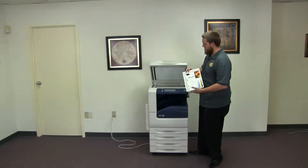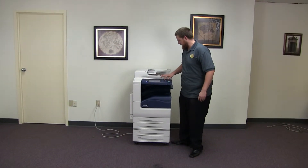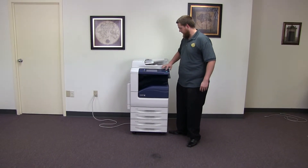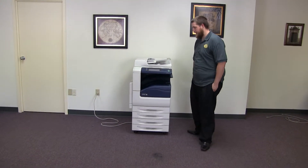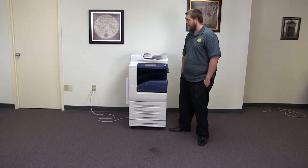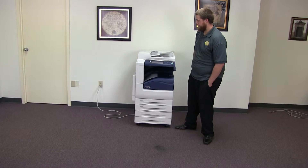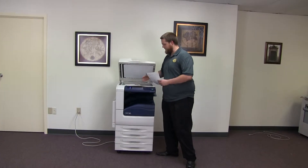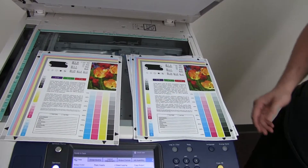Now we'll go ahead and run a few test copies to show the color quality on this machine. Here we have our color copy test chart, and we'll go ahead and run two copies. Here we have our test copies — we'll go ahead and place them on the glass next to our test chart. As you can see, a very good color image on this machine.